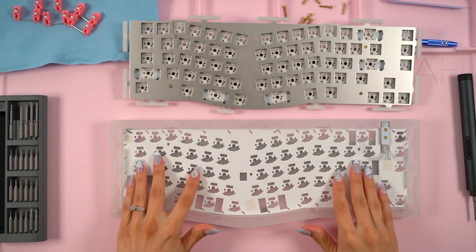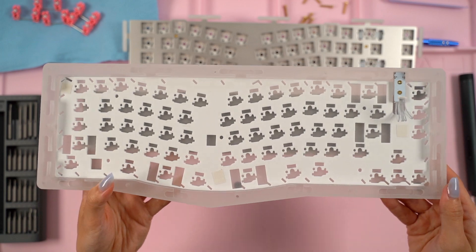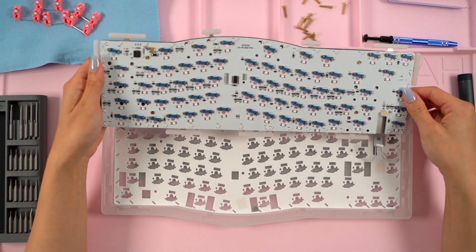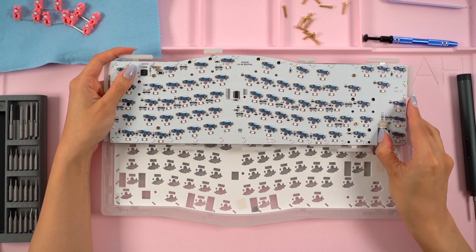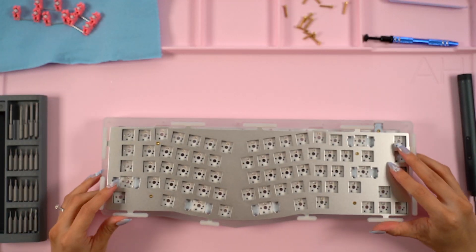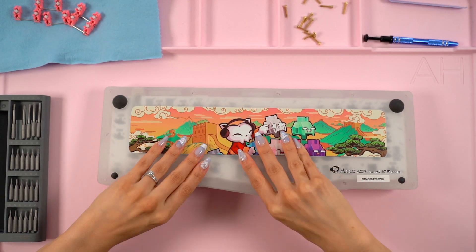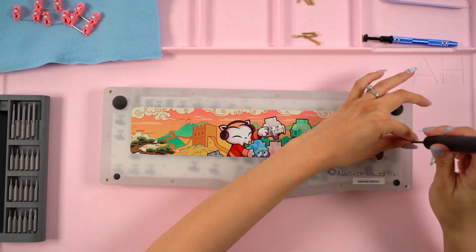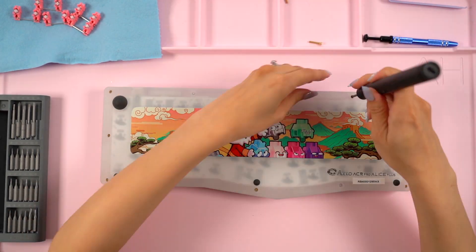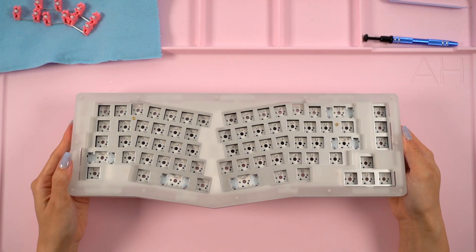The PCB sandwich is ready to put back together, so I reinserted the standoffs and screwed the screws back in — there are four of these holding the layers together. I grabbed the bottom case and inserted the case foam. I noticed there were some adhesive strips included on the foam, but I didn't feel that they were necessary, so I left them as is. I reconnected the daughterboard cable to the PCB, placed the PCB sandwich into place, placed the top case back on top, then turned everything over and screwed the rest of the screws back in. I then popped all the stabilizers back in as well.